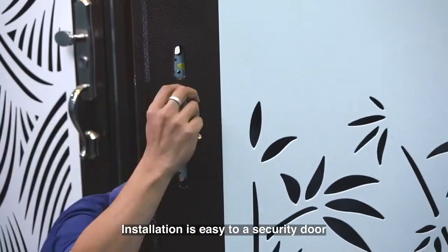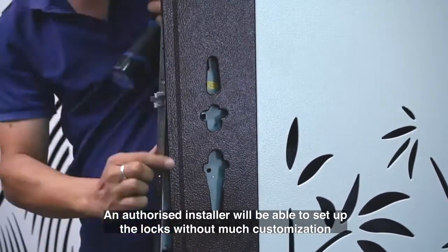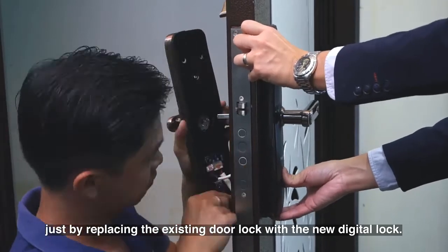Installation is easy on a security door. An authorized installer will be able to set up the locks without much customization, just by replacing the existing door lock with the new digital lock.